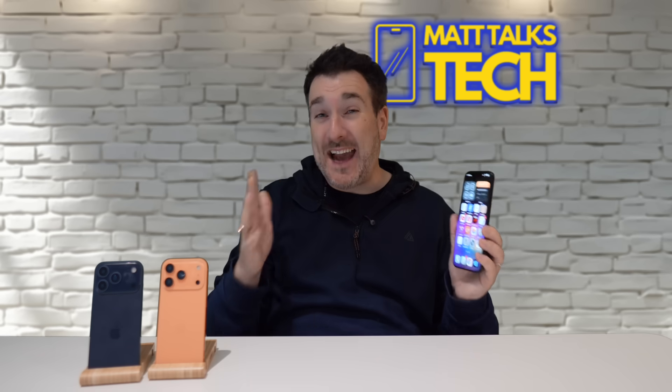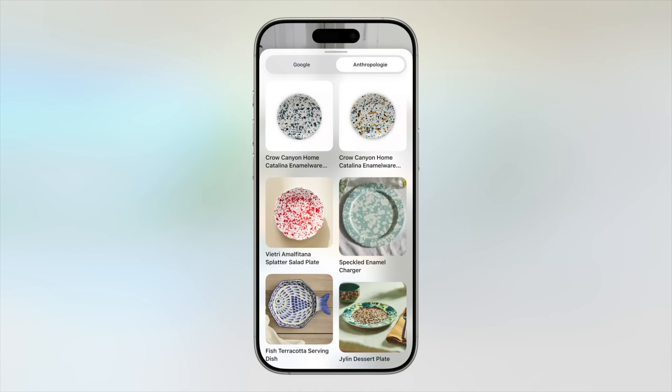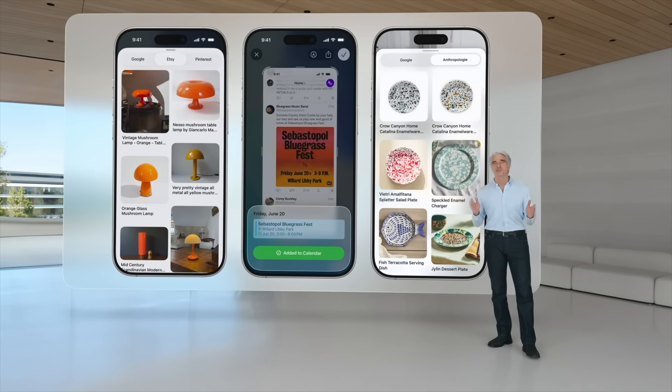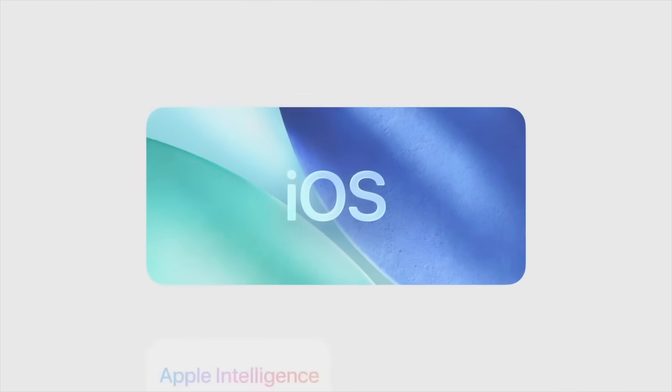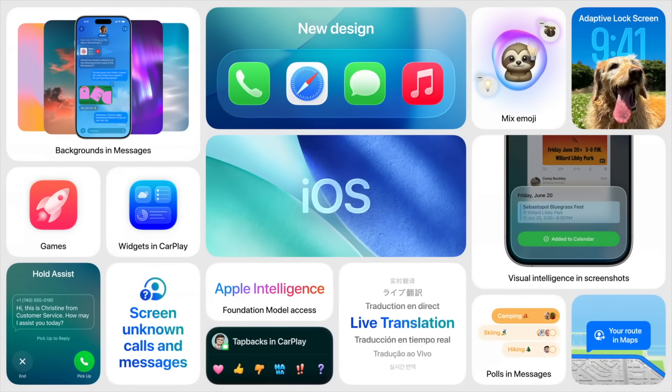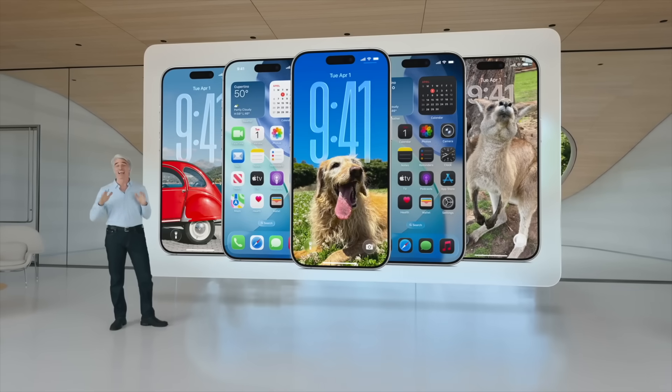My fourth favorite feature is the smarter Reminders app in iOS 26, now integrated with Apple Intelligence. It can suggest tasks based on things in your email, notes, or things you've typed earlier. It also automatically categorizes reminders into neat lists without you having to do the work — it feels like having a little assistant keeping track of everything in the background.